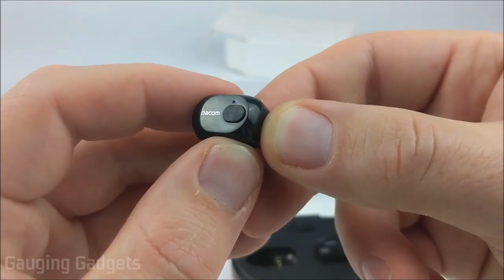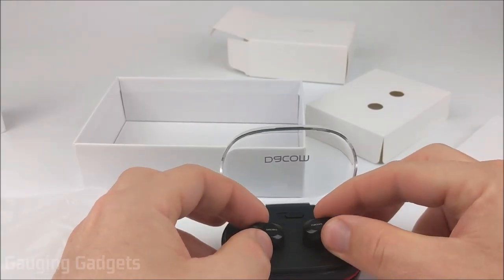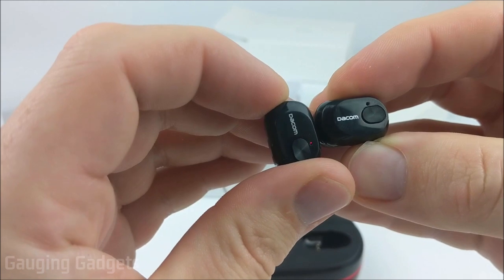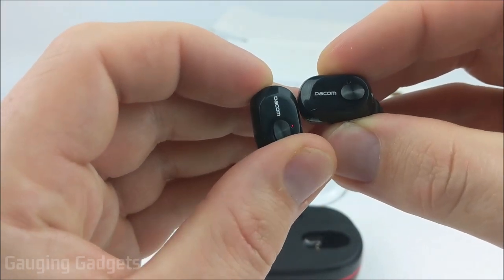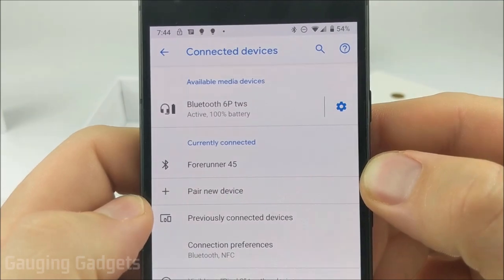So now we've taken a closer look at the Deacom K6H Pro truly wireless earbuds. Let's go ahead and get them turned on and then paired with my phone. To put them in pairing mode, I simply need to remove them from their charging case. I can see that the LED on the left earbud right here is blinking red and blue, so that should mean that it's in pairing mode. They come up on my phone as Bluetooth 6P TWS, and we're connected. As you can see, they came fully charged.